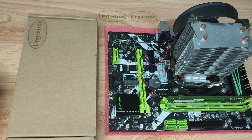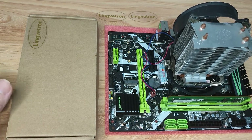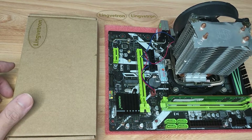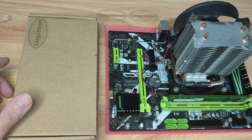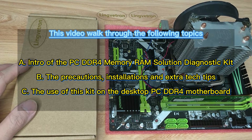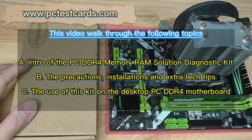Hi, this is William again. In this video I'm going to show how to use the desktop PC DDR4 RAM diagnostic solution kit to troubleshoot the DDR4 RAM module and the DDR4 motherboard RAM slot as well.